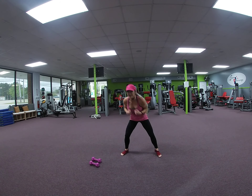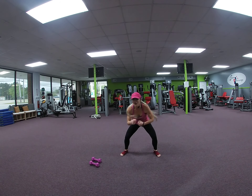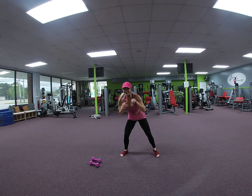We're going to hold it here. 8. Lower. 7, 6, 5, 4, 3, 2.